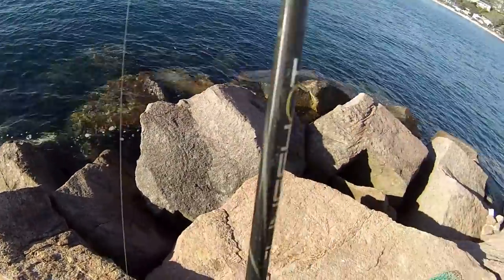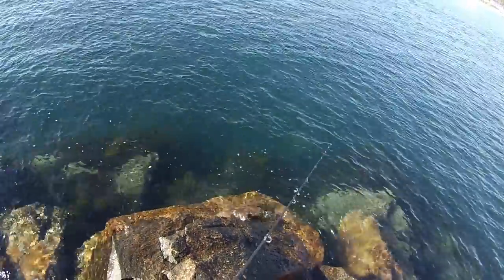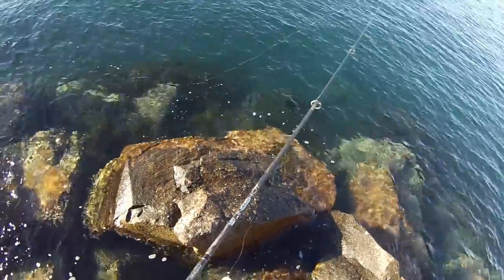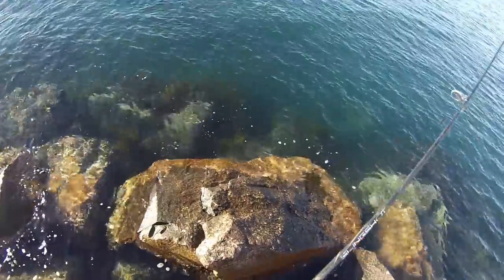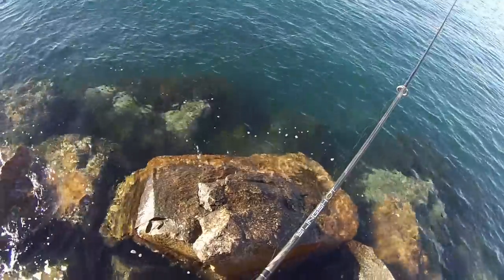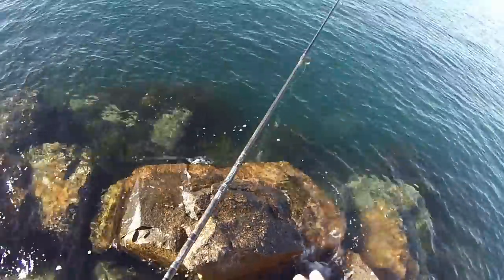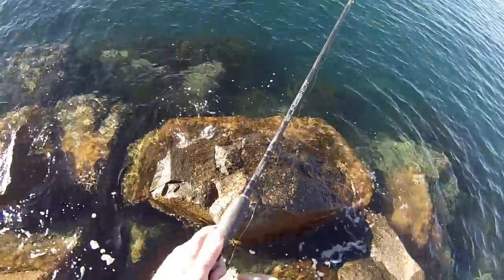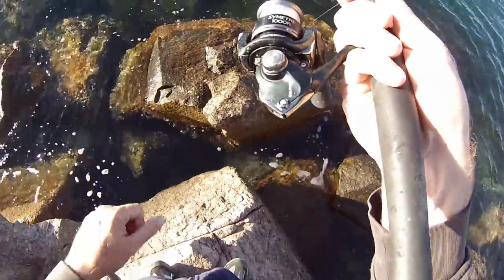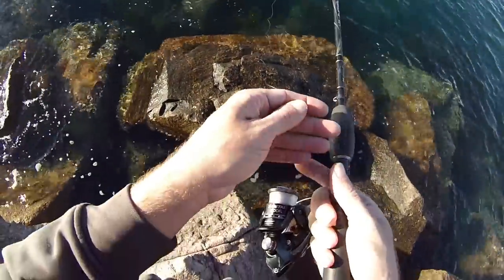Let's get it out there and see if we can get one. Just let it float down naturally. There's no current here at the end of the wall, so you can just use floating bait. When the current picks up I just go to a size 0 sinker, size 1 at the biggest. But at the moment I'm just going to try no sinker. Leave the bale arm flicked over like that, so if you get a bite you can just let them run with it.